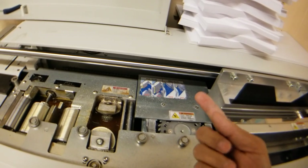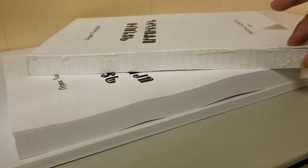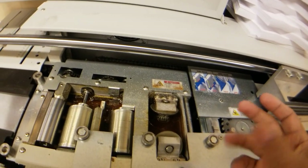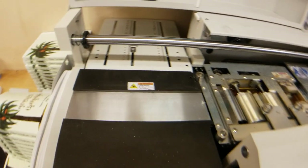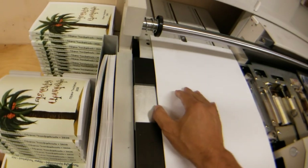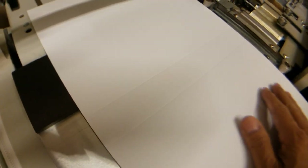This part is a grinder — it grinds the spine area of the paper. This part is the side glue, and this one is the main glue. We are going to put the cover on. The cover has two scores alongside it.